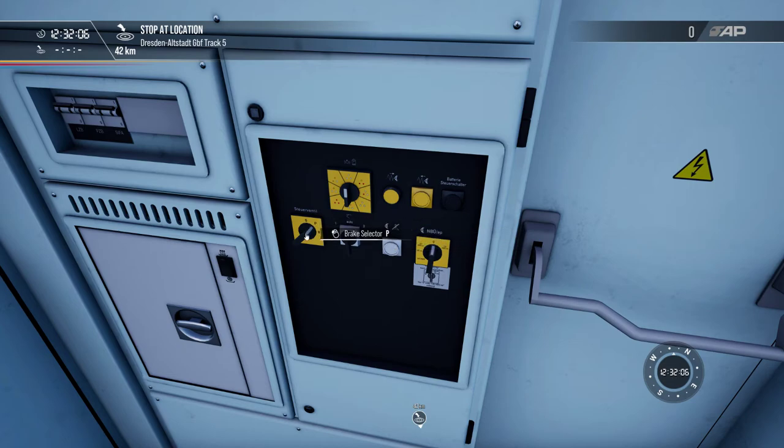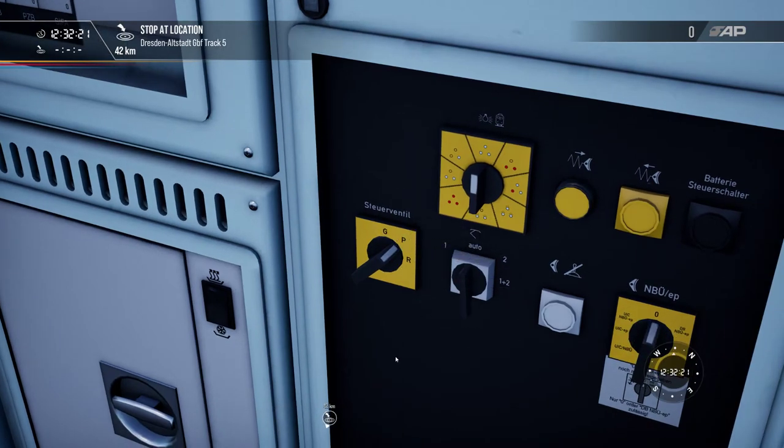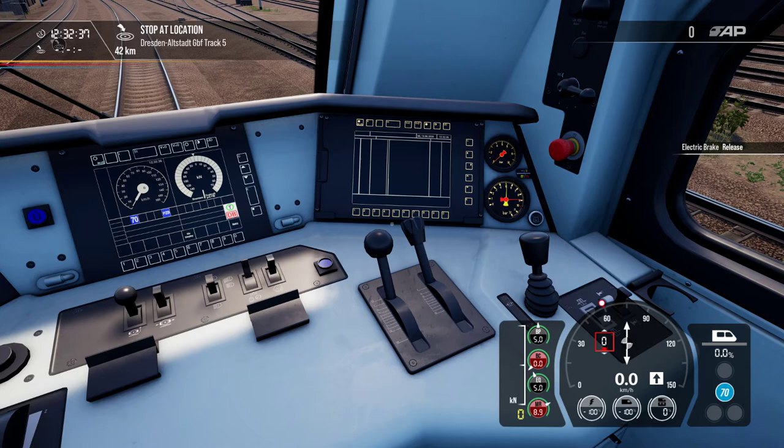The next item is one of the most important features: the brake mode selector. It has three modes: G for freight trains (Güterzüge), P for passenger trains (Personenzüge), and R for rapid. In normal P mode, if you apply the brakes in full service position, the brake cylinder pressure goes up to about 3.3 bar — which is normal operation — and releasing the brakes takes around 10 to 15 seconds. Applying takes a couple of seconds.